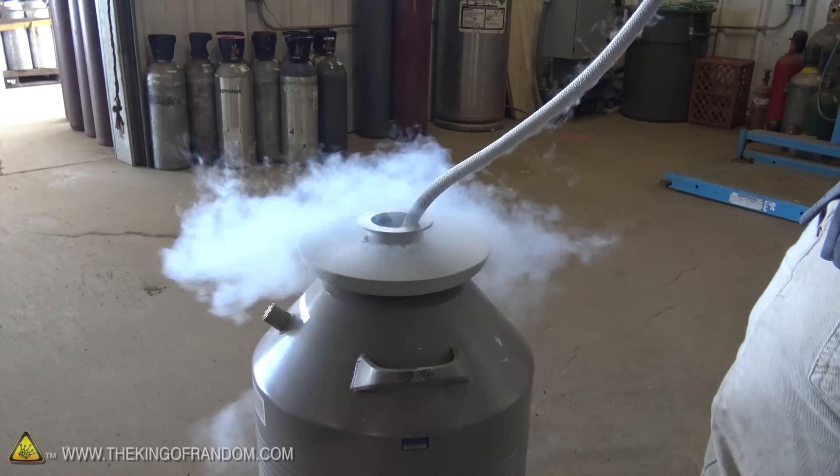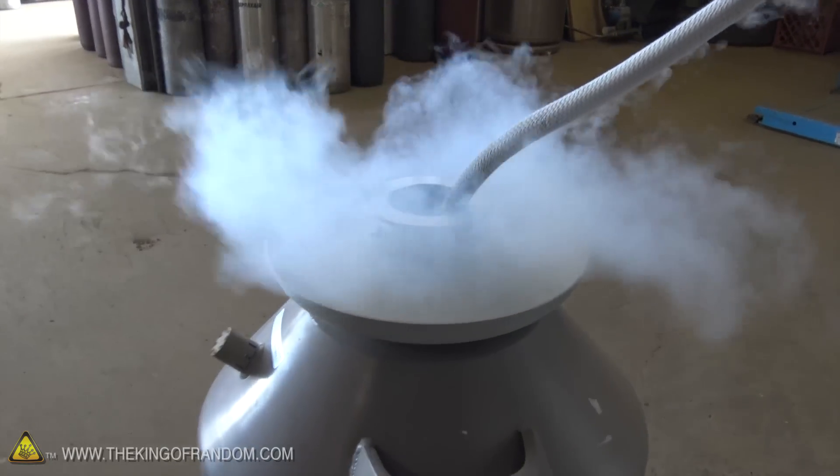Hey guys, I'm really excited because I just went and refilled my liquid nitrogen dewar and this time I ordered 30 liters, but they filled it up to the top. That means I got 5 liters for free. So let's go put it to good use.